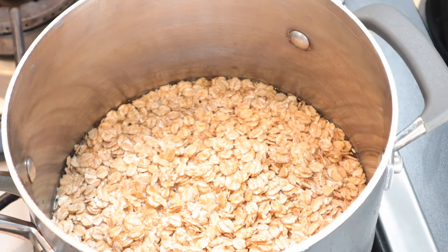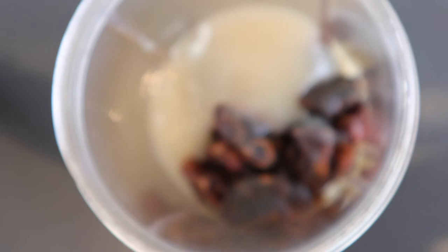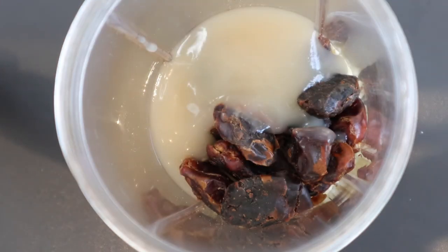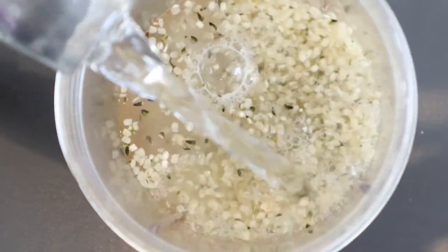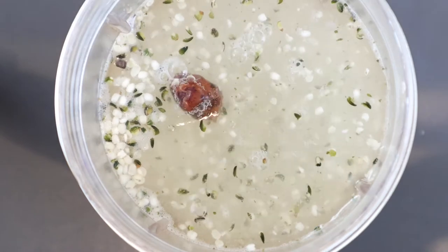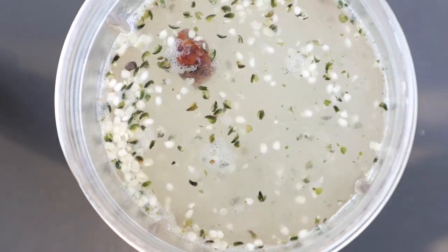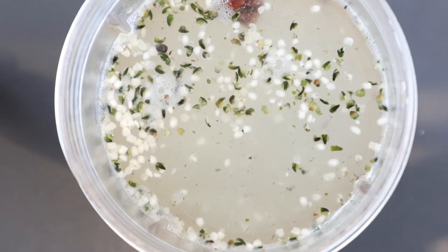For the milk I'm gonna add half a mug of shelled hemp seeds, my dates, and a ton of sea moss gel. I've added the hemp seeds, the dates, the sea moss, and now I'm adding my sea moss water. I'm gonna blend this for 30 to 40 seconds and then add it to the spelt flakes.